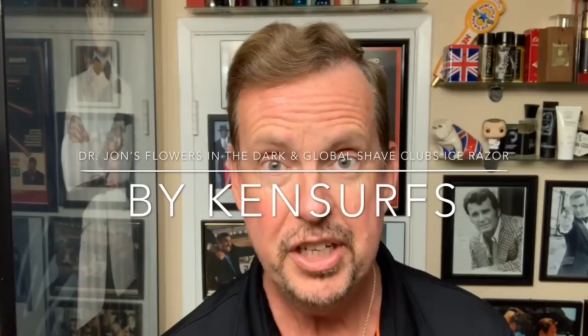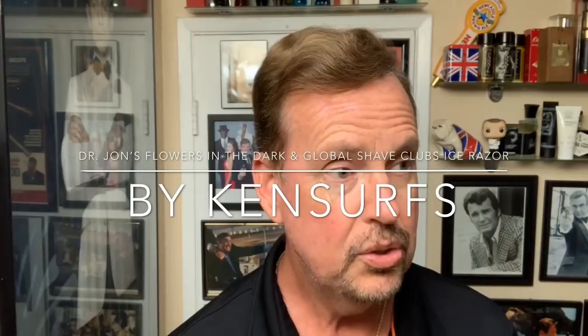Hey everyone, Ken Surfs here, and it's time for another shave video. I'm catching up on some of the items that were waiting for me when I got back from vacation. So I've got them kind of stacked up, which has given me an opportunity to do maybe a few more shaves this week than usual, because I actually have the time right now. Wife's coming home late from work, so I got the time.